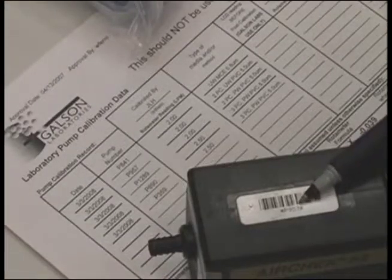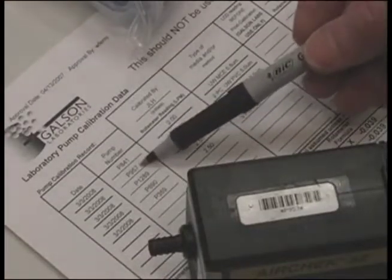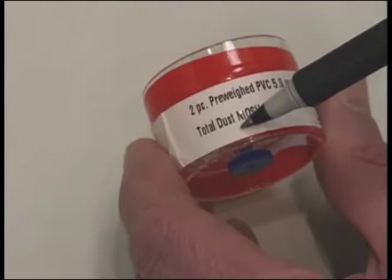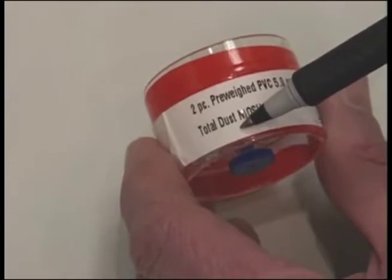All pumps will have a label with the flow rate and type of media to be used. The media will be labeled as to what it is used for, so verify that you know what filters are to be used for what method.